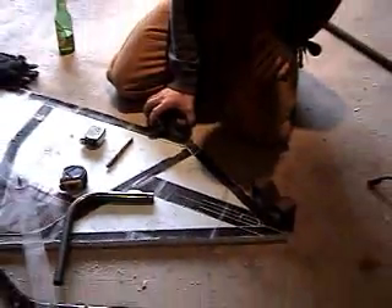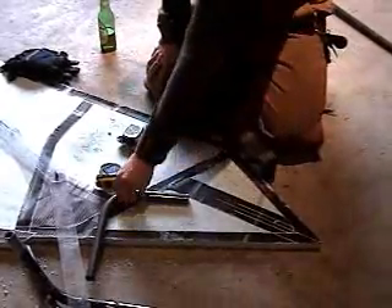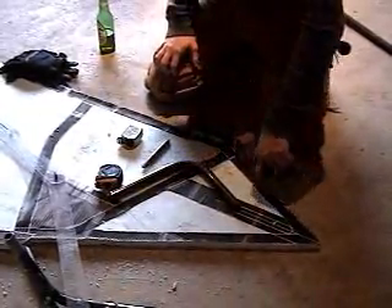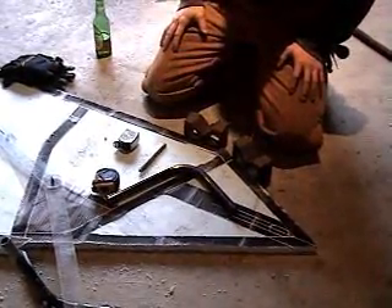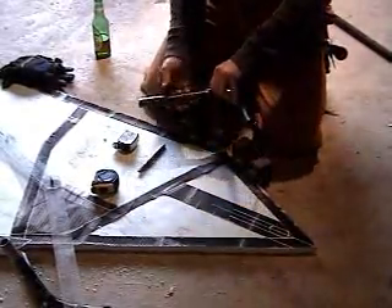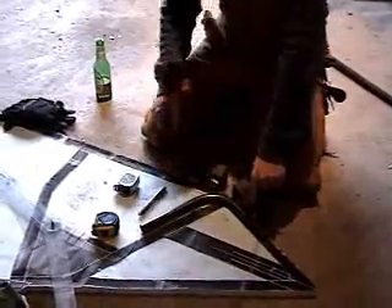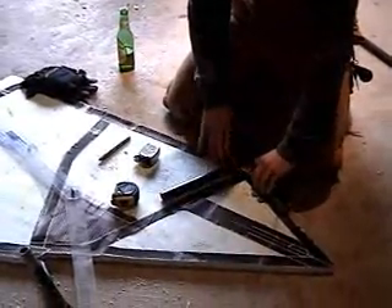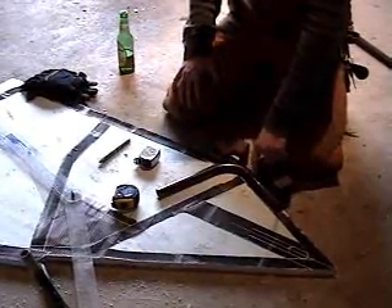Now it's time to set the beginning line of the bend so I know where to put it into the bender. To do that, I move these V-blocks in. I know that the left leg of the bend is going in first. So to set the left leg of the bend, I'm going to put the front of the bend up against this V-block.